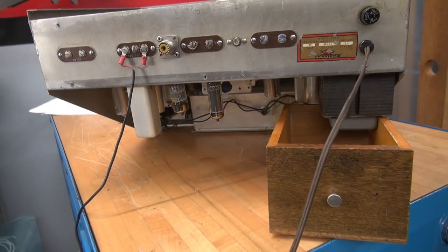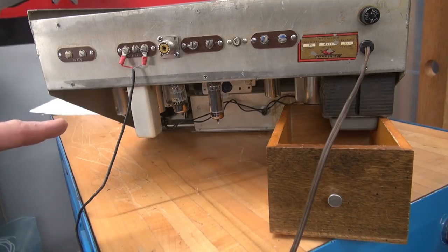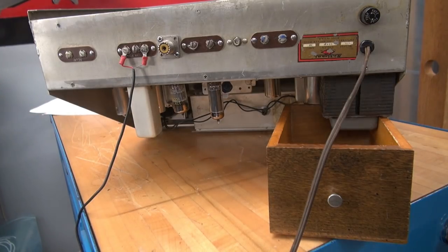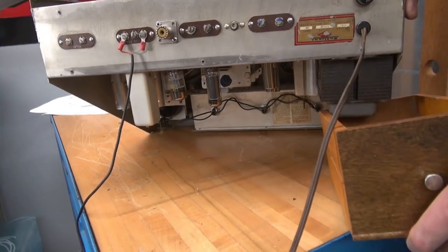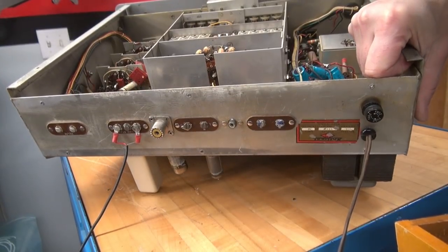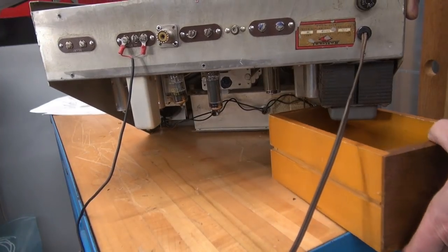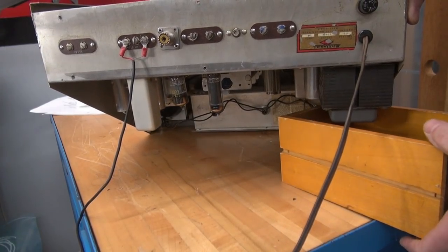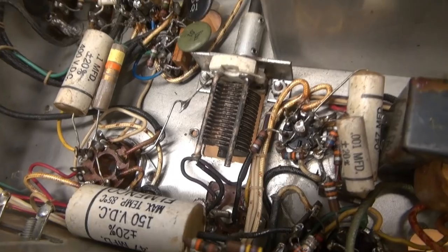In case you're wondering how that can could have gotten damaged — envision you're working on your NC300 upside down and you didn't use something to prop it up. Guess what it's going to rest on? That IF can. Happens a lot. You've got to really be careful when you work on this fine equipment because most guys don't have a hanger queen around to get parts off of.